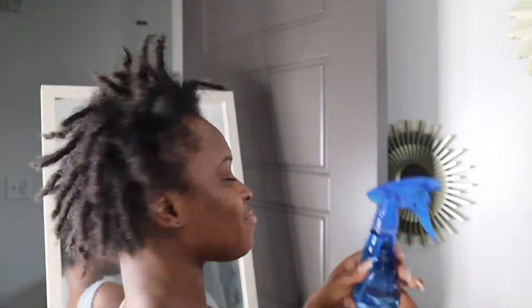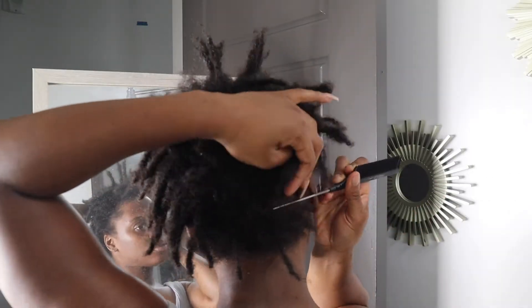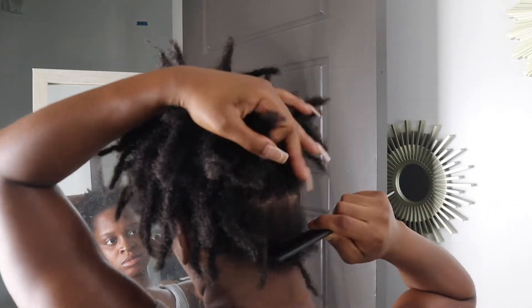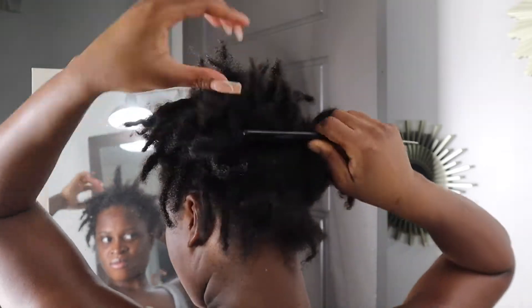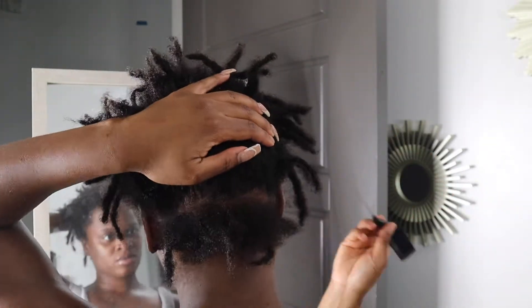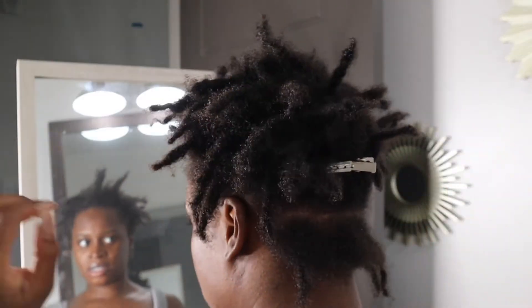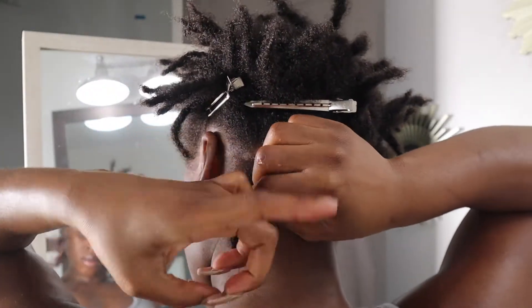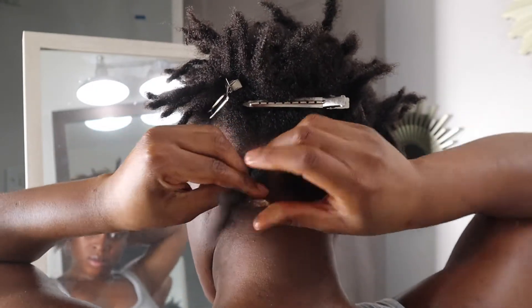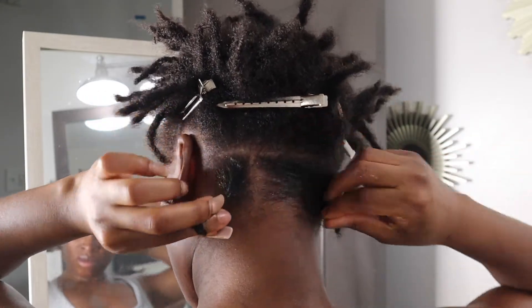Alright guys, let's get into this retwist. My hair is coming out of the shower, dried up a little, so I'm going in with my water bottle to spray some moisture. When you retwist your locks, it's really about parting — the key is just following the partings that your loctician started for you when they first locked your hair. I'm taking my rat-tail comb and parting straight across, keeping it as clean and tidy as possible. My hair is in squares, so I part going down.